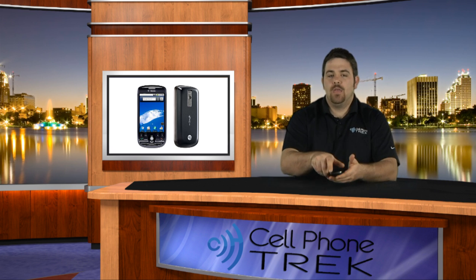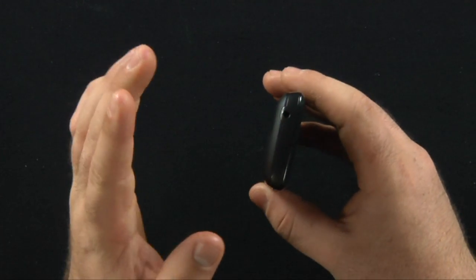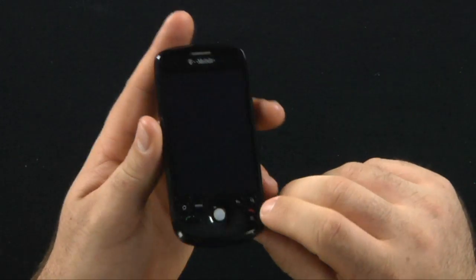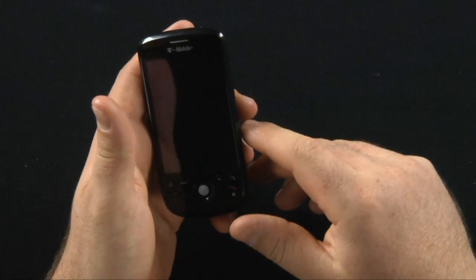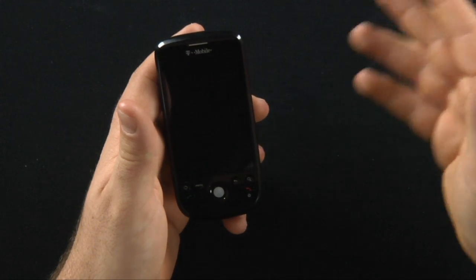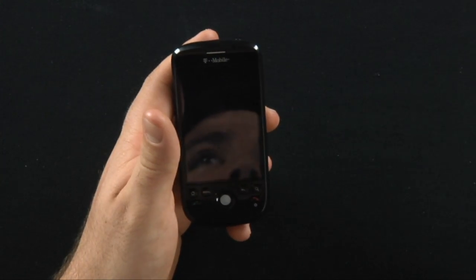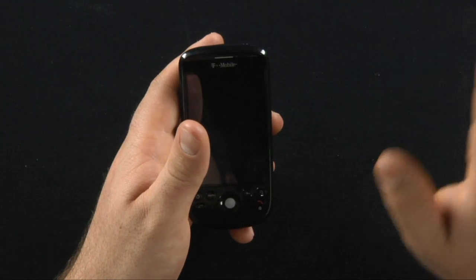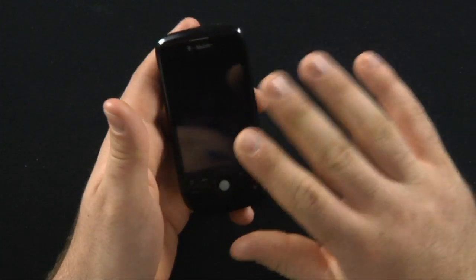Today we have the MyTouch 3G 1.2 version. Basically what that means is now it has a 3.5 millimeter headset jack, it has the 8 gig micro SD card preloaded on here, it's already pre-installed. The original version came with a 4 gigabyte micro SD card, now it comes with an 8. And the RAM has been upgraded from 192 to 256, 288 — somewhere in that range.